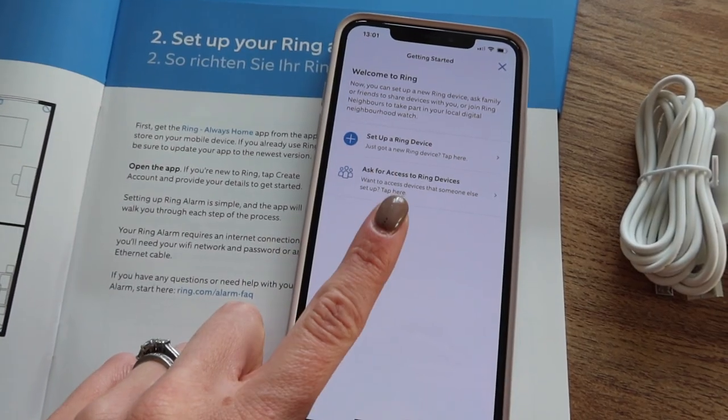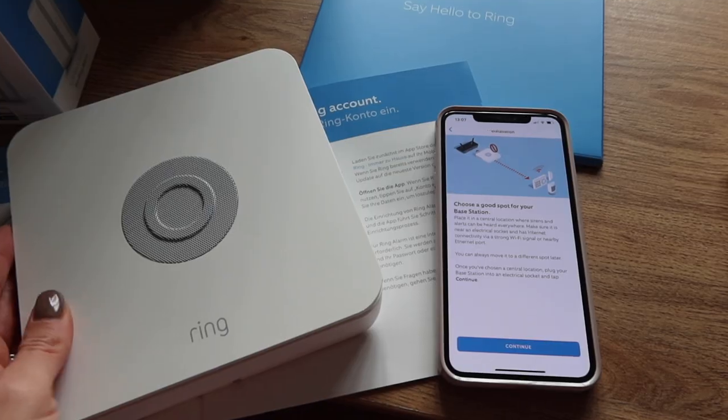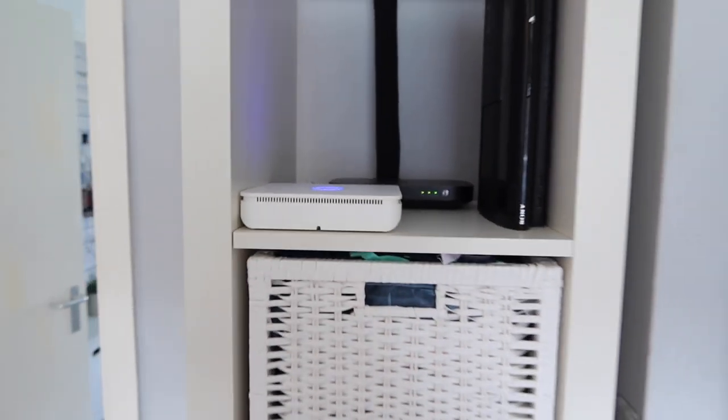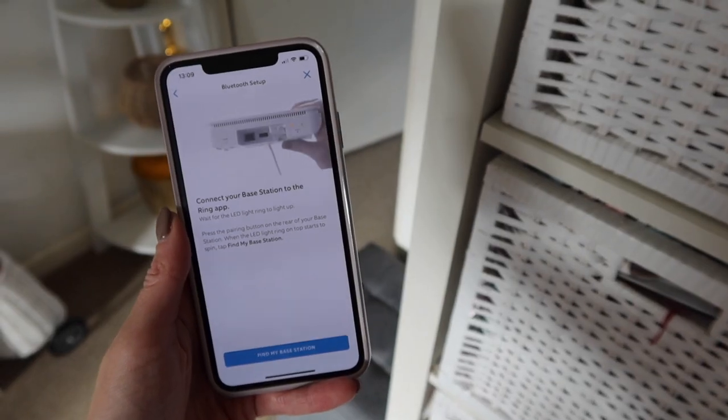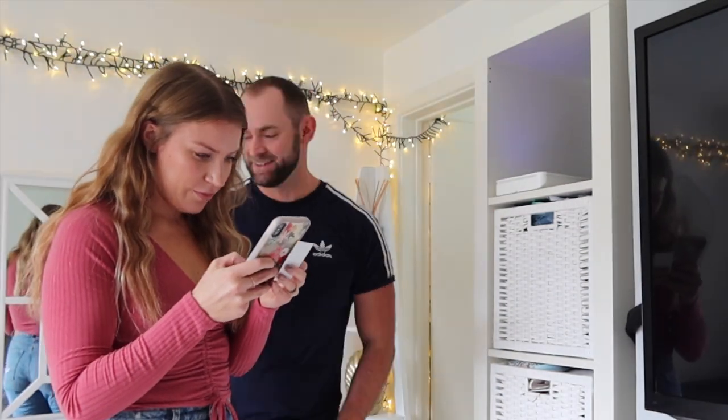I've just set up a Ring account on my phone which was super quick and easy, and now I'm going to follow all the instructions on the app. It's telling me to find a good spot for the base station, so we've popped it here on one of our bookcases and now I'm going to pair it to my app. The Ring Alarm 5-piece security kit costs £249 and comes with all the essentials.